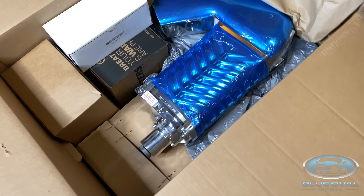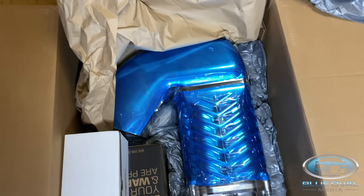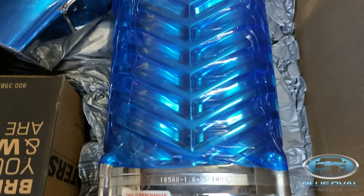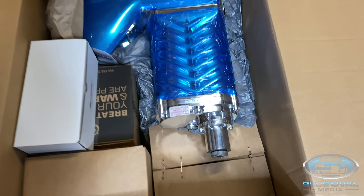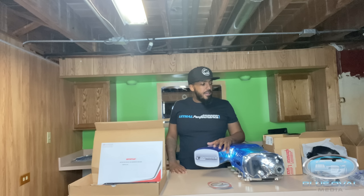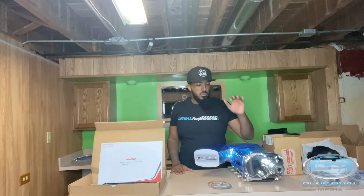I'm going to get all of this stuff out of here, but you saw me — I opened it with y'all, so that was major. This is amazing. I'm going to put everything on the table and then we'll do a review of everything. I have decided to go with the Gen 5 3.0 Whipple Supercharger, which is right here.